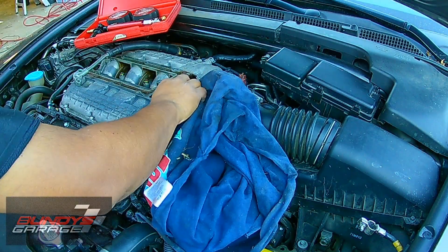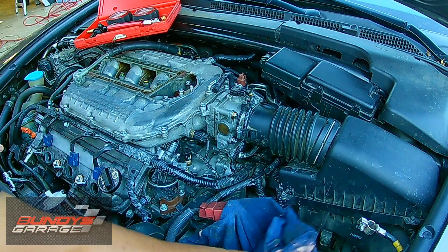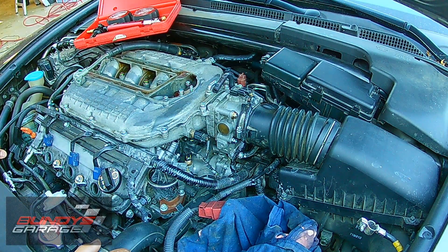Hey, today we're working on a 2008 Acura TL Type S with a 3.5 liter engine, but this is a J-Series engine. This is the same as in your Odysseys, your Accords, your TLs, CL's, MDX's, Ridgelines, and Pilots.